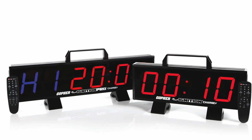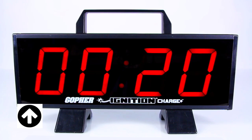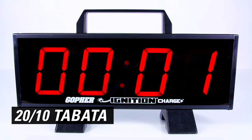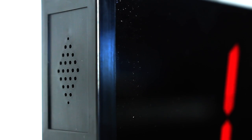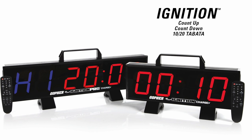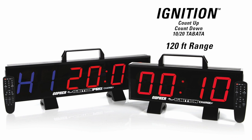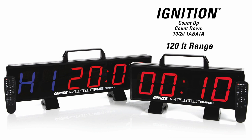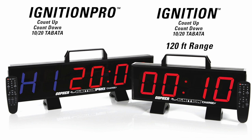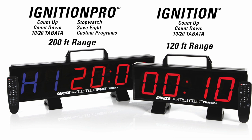Choose from two Ignition Charge models. Both the Ignition Charge and ProCharge models are programmable to count up or down from a set time, and include a Tabata workout mode, volume control, and AC power option for all-day timing. The Ignition Charge includes a remote control with a 120-foot range to easily control the timer from across the gym or field. The Ignition ProCharge includes a remote with a 200-foot range and features an additional stopwatch function and can save up to 8 custom programs.